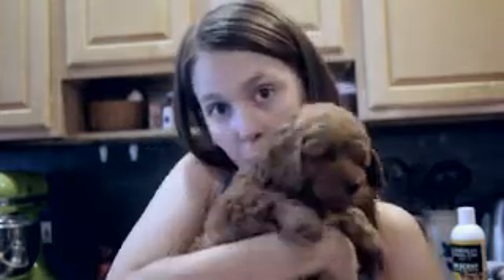Hey guys, today on Ellie and Bean, I'm going to be filming a puppy's first bath at home video with my mini golden doodle puppy, Bean.